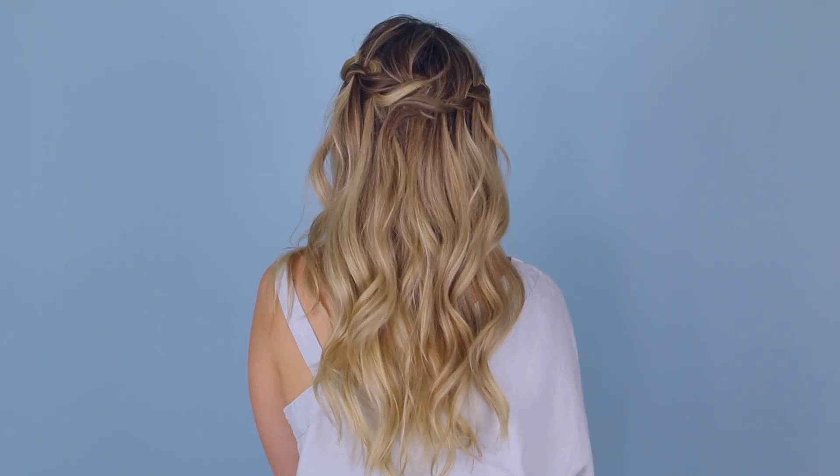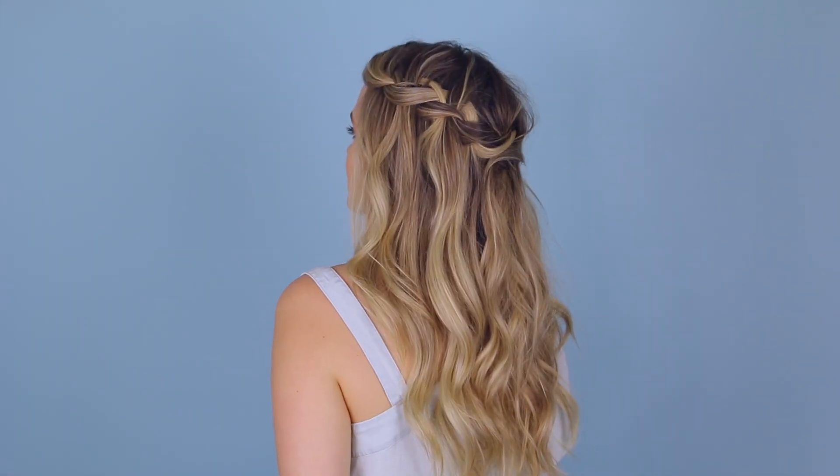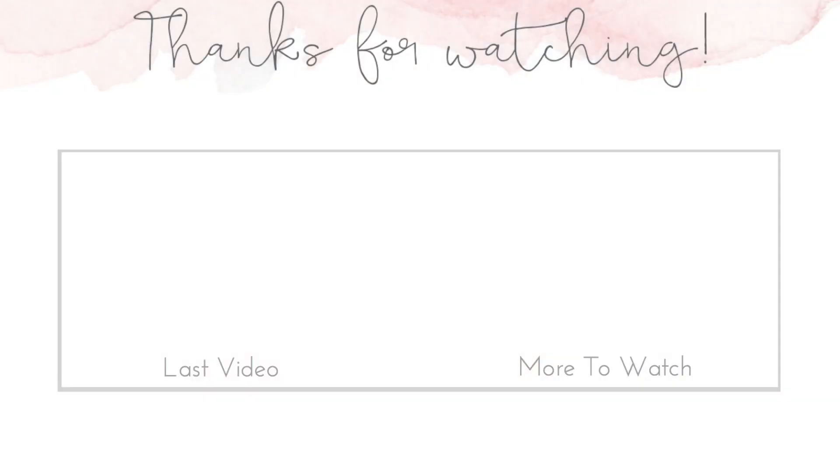So there you go — three ways to style a waterfall braid. I hope you guys enjoyed this video. Be sure to tell me in the comments what other videos you'd like to see from me. And if you haven't already, hit that subscribe button for more hair tutorials every day. I'm going to be back on Saturday with my next one, so I hope I see you then.